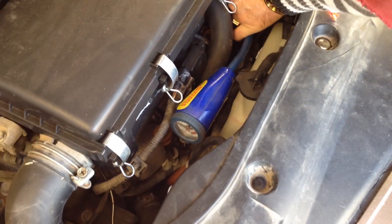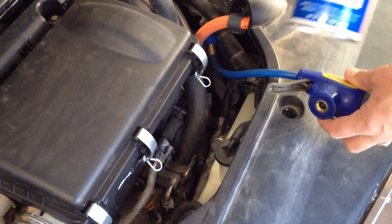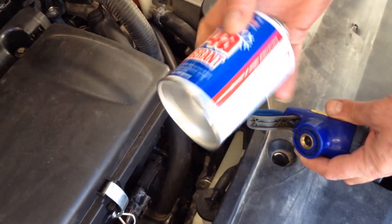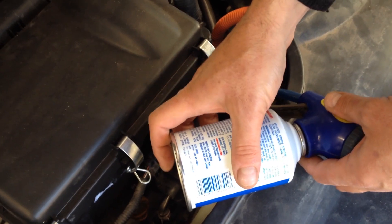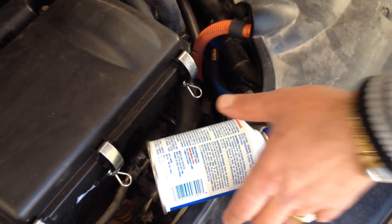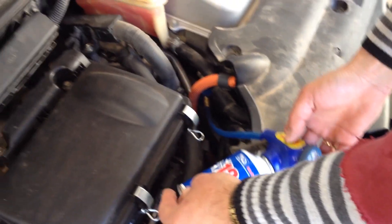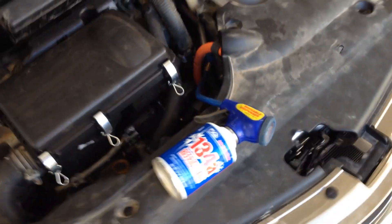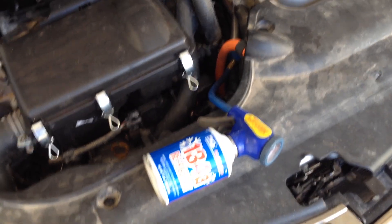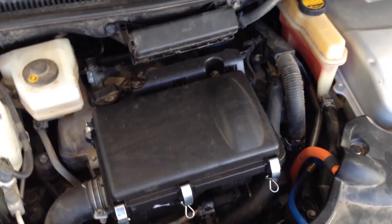If you recharge the whole system and you lost some oil, you want to add ND-11 oil, which is a special oil for the Prius because the compressor is different from regular cars. Since it's an electric compressor, it requires a special oil that doesn't conduct electricity. If you put regular oil in it, you might end up buying a new compressor.